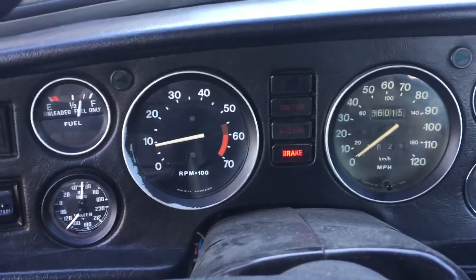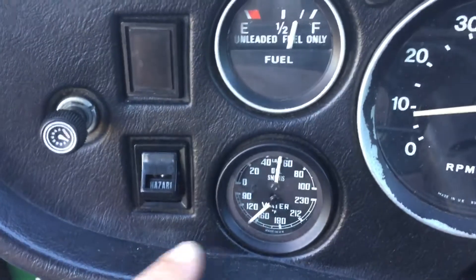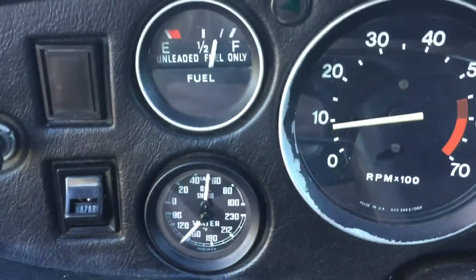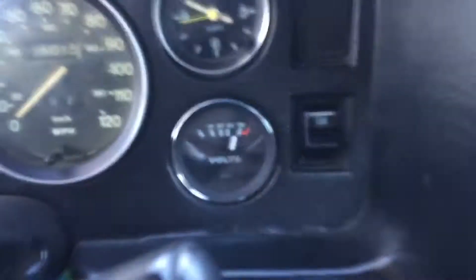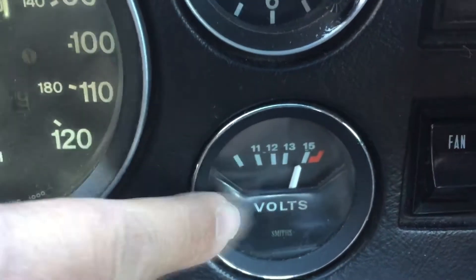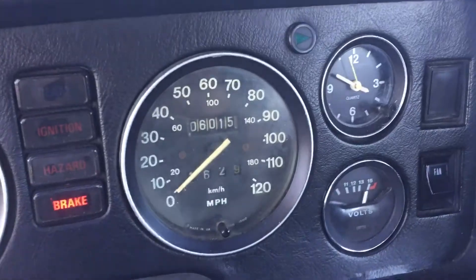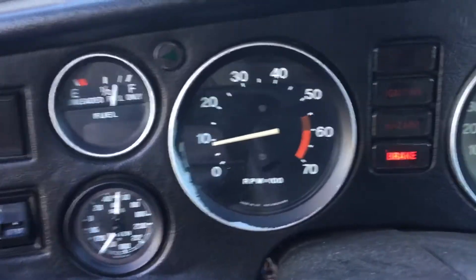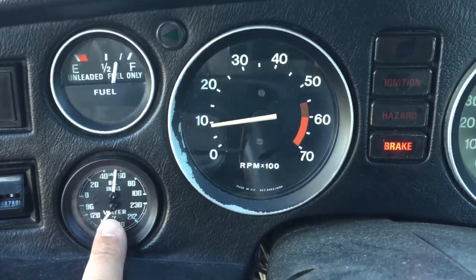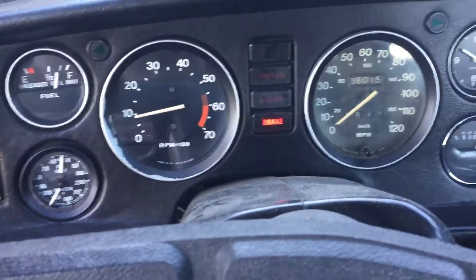This is fairly stock except I have a water temperature and oil pressure gauge where the original oil pressure gauge went. And it's a Smith gauge, made in the UK. Then I took a voltage gauge out of a TR6 and put that where the temperature gauge was. So I still retain the clock — the time's wrong — and all the rest of the gauges have a fairly stock look. But now I have water temperature, oil pressure, and voltage, where it originally did not have a voltage gauge.